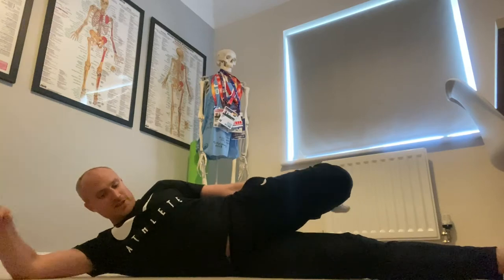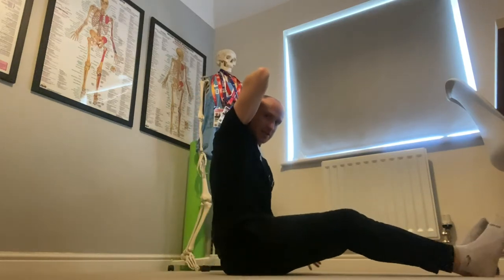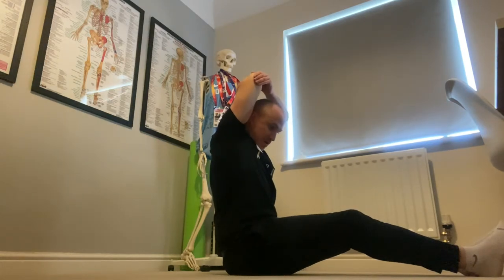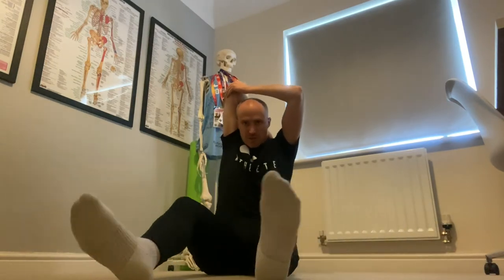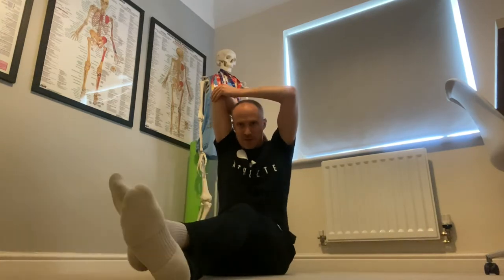Next we're going to do triceps — the back of your arms. If you've been sat a long time at your desk, you might have had your arms extended. For this, bring your hand up, bend at the elbow, and touch the back of your neck. You can make sure your back is against the sofa, and just pull your elbow up towards the back of your head and hold that position. Hold for 15 to 30 seconds, then swap — this hand now comes up onto the back of your head and push and hold that position.